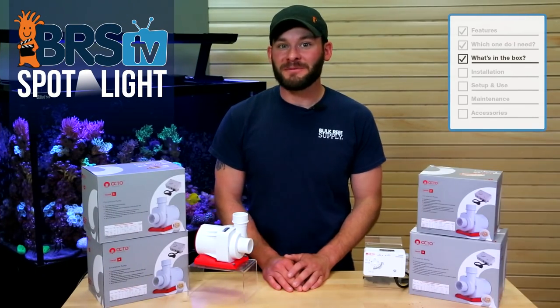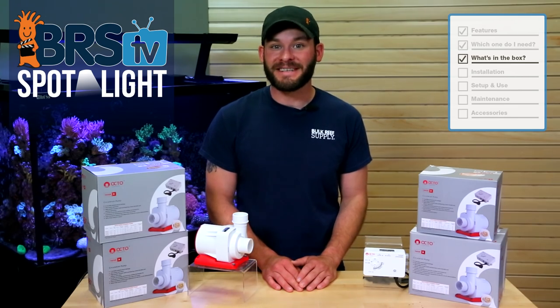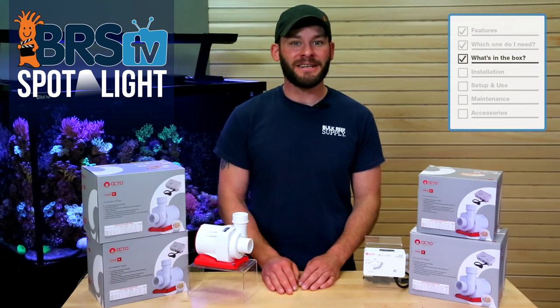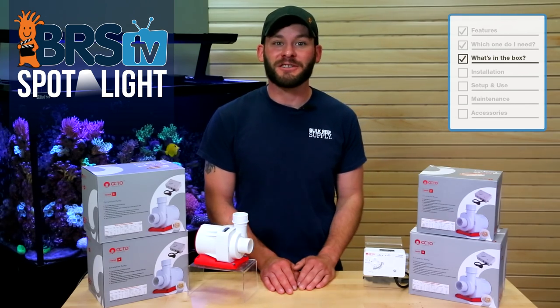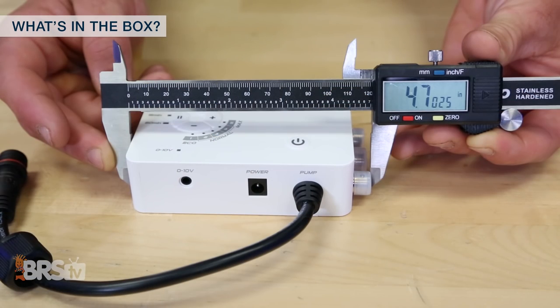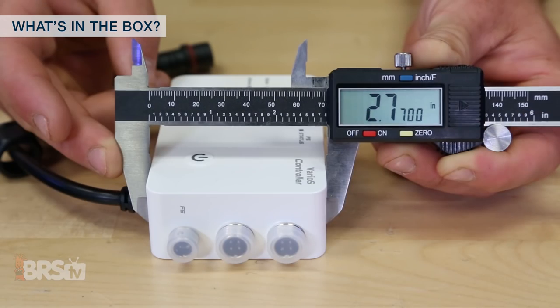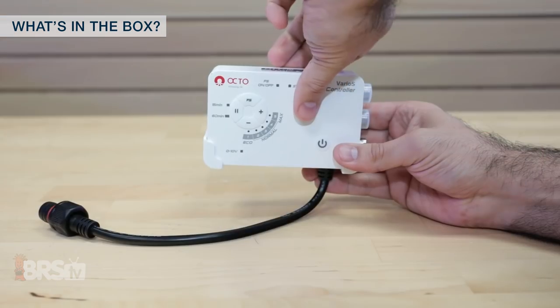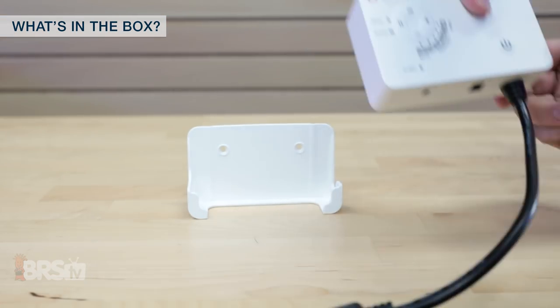Looking at what comes with the Varios pumps, each of them includes a majority of the same parts and accessories, with subtle differences in the sizes for the plumbing fittings as well as the pump body dimensions for the Varios 2 versus the 4, 6 and 8. With each pump you'll get the Varios controller that measures just under 4 and 3 quarter inches long without the float switch attached, right at 2 and 3 quarter inches tall and a little over an inch and a quarter thick, as well as a mounting bracket with mounting hardware.